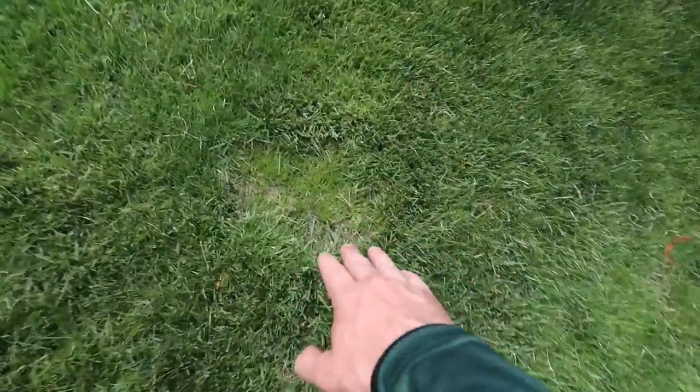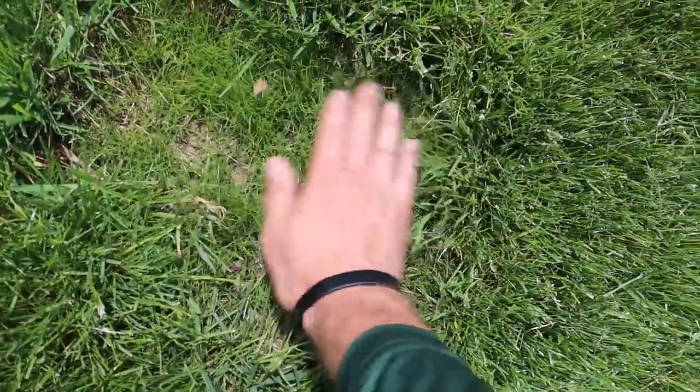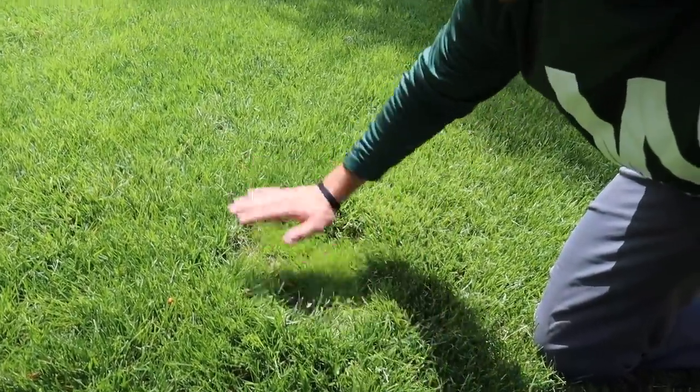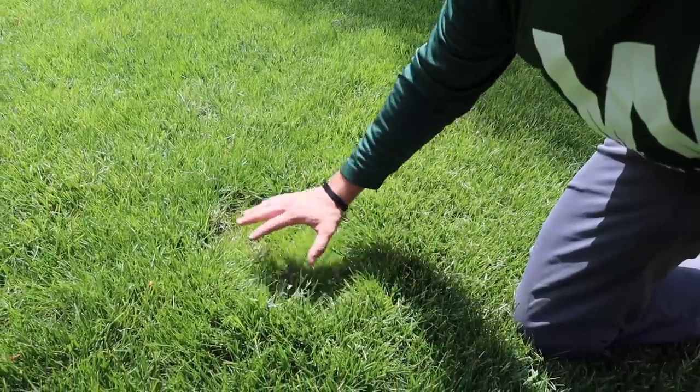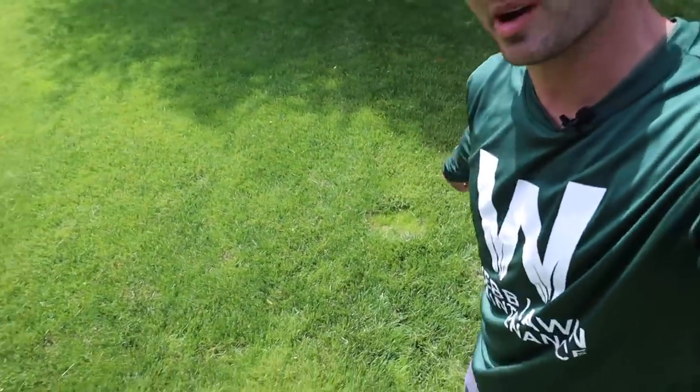Here is the spot where we seeded the grass, and as you can see, it is coming in nice and thick right there. This grass will continue to grow, and as it gets water and we mow it, it'll thicken up and tiller out. This will all be filled in, and pretty soon you won't even be able to tell that we seeded this spot.